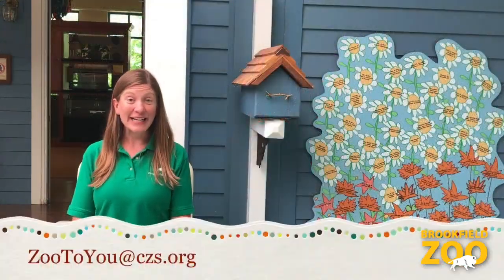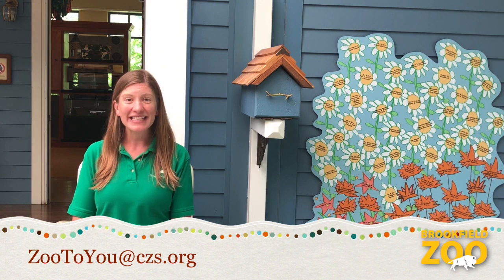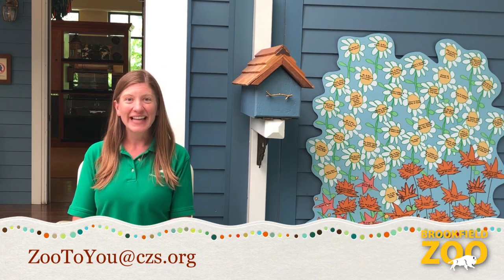That was fun! If you make a nature frame at home, we'd love to see it. Send us a photo of your nature frame or how you use it as a reply to this email, or write a new email to the address on your screen. And now, it's time for From Our Friends!